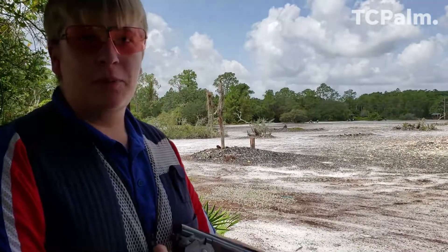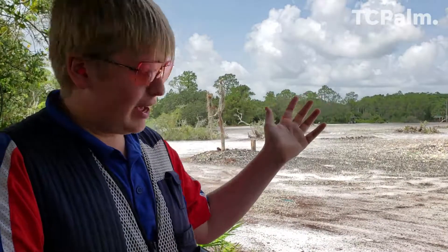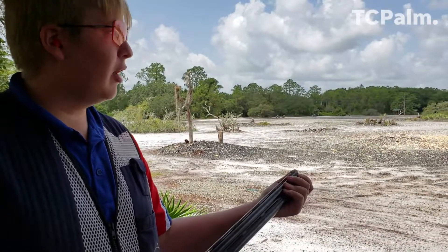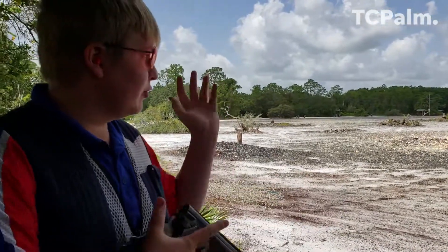Because it only has two barrels, you're only shooting two shots at a time, and it gives you the opportunity to change chokes in different barrels, which is very important for sporting clays over automatics.